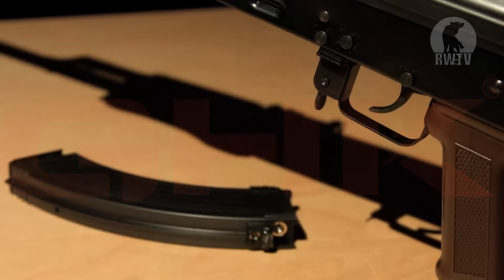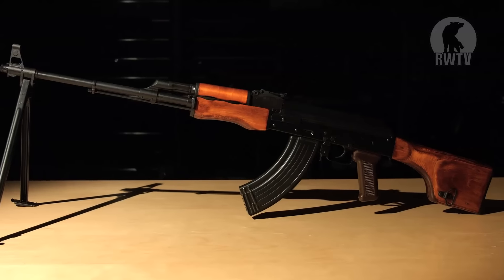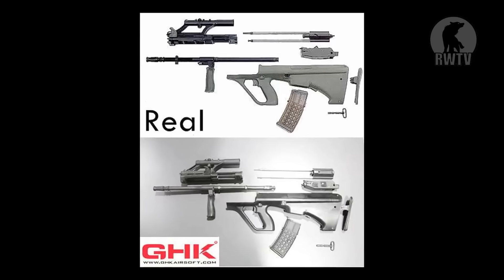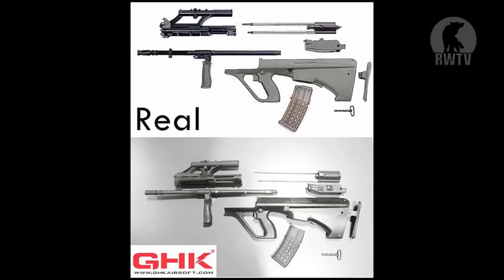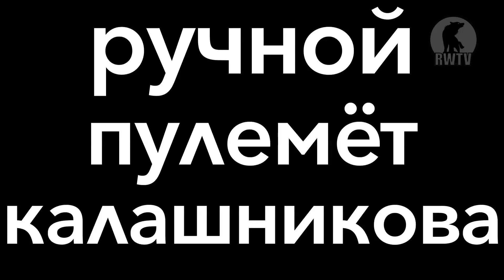GHK, the airsoft company now most famous for their amazing gas blowbacks, have released the RPK, as well as an erotic image of a stripped-down bullpup we've all been drooling over, but today it's all about the Roshinoy Polymyot Kalashnikova GBBR.